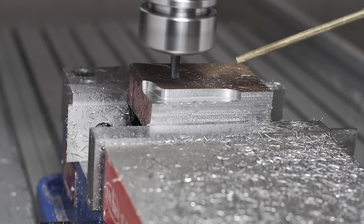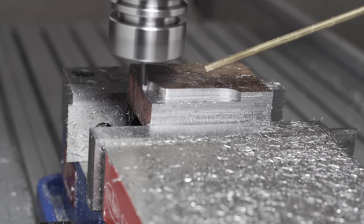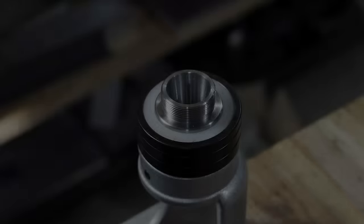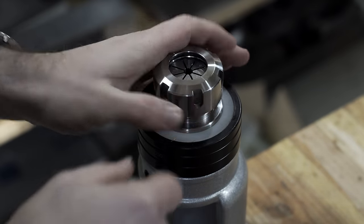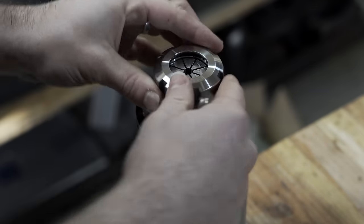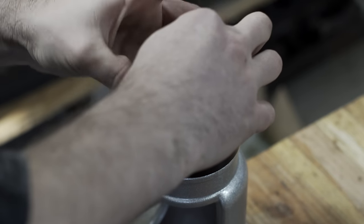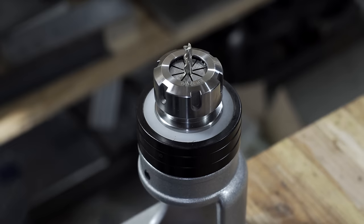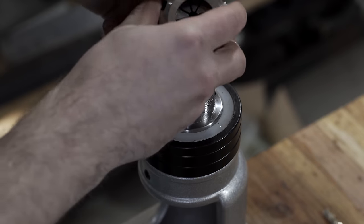In between tests I pulled the tool holder out, thinking I would choke up on the end a little bit more to make it more rigid, and I discovered something a little embarrassing. This is not in fact how you're supposed to load ER collets, but it was how I was loading them. Doing it this way, the collet doesn't seat fully inside the tool holder - there's a little bit of a lip and it's probably not gripping the tool as strongly as it should, probably leading to some deflection and chatter.